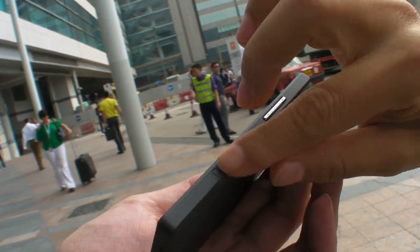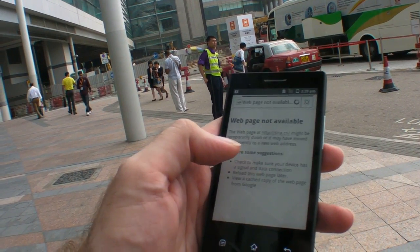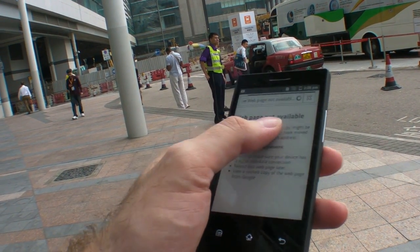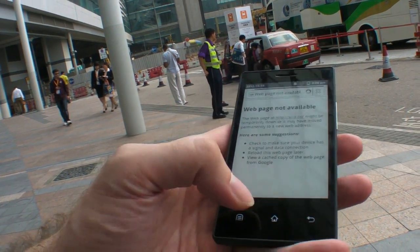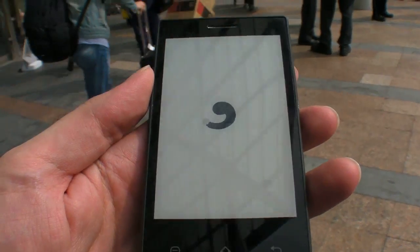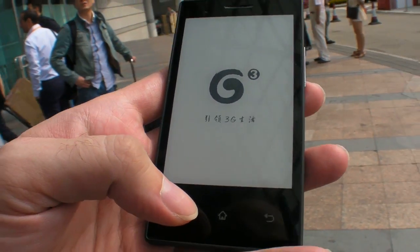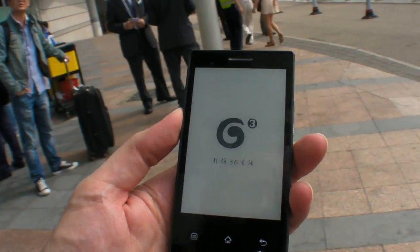It has 3G and Wi-Fi so you can browse the internet. They don't have a SIM card inside, so I'm going to put my SIM card in to try it. Just put it in and cut on the 3G WCDMA.